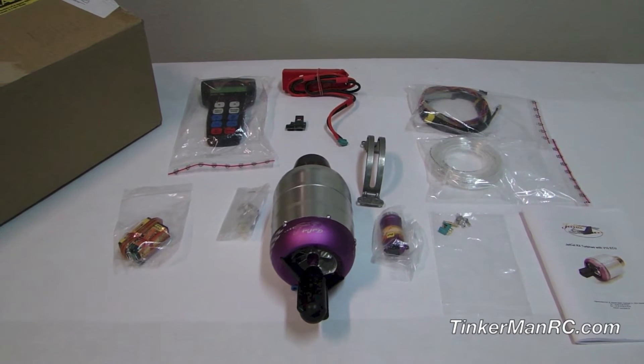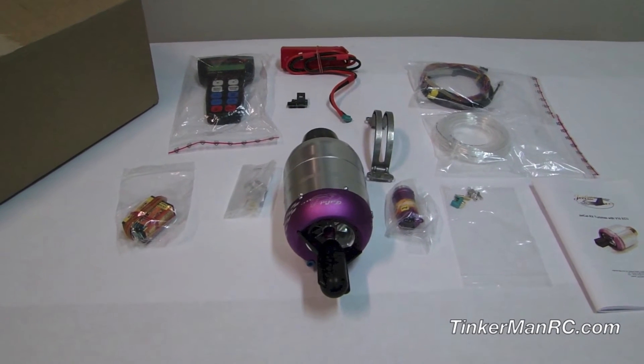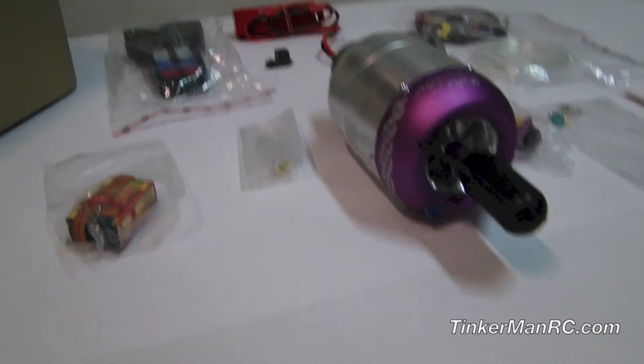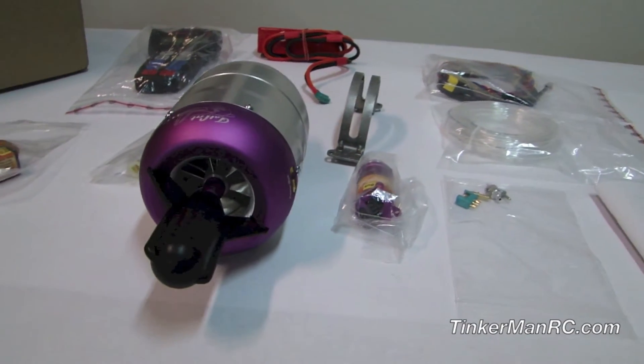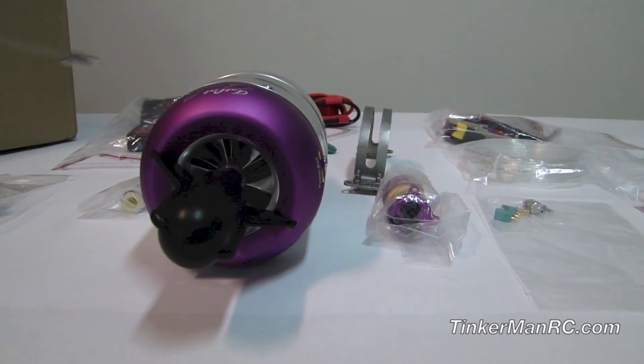Let's go ahead and talk about the turbine and then we'll go on to the components. The JetCat P100RX has a length of 9.55 inches, a diameter of 378, the weight is 2.38 pounds, and it produces 22 pounds of thrust.